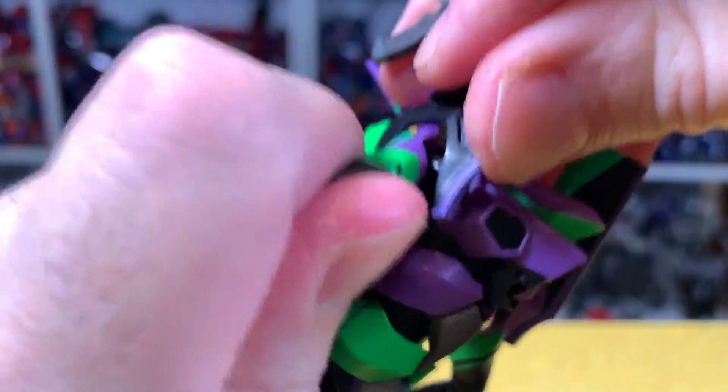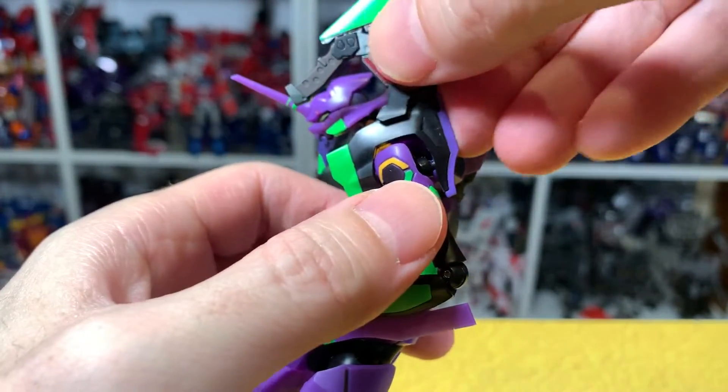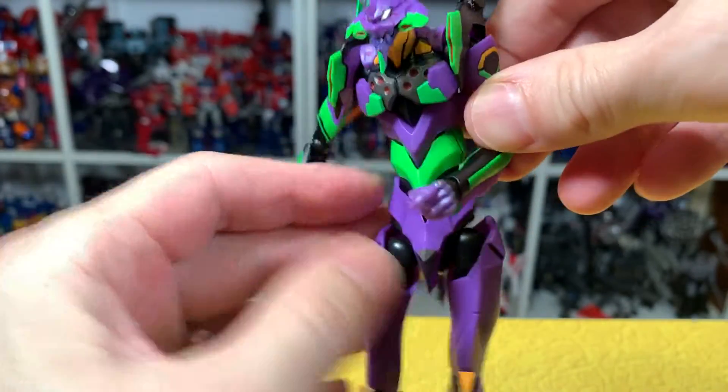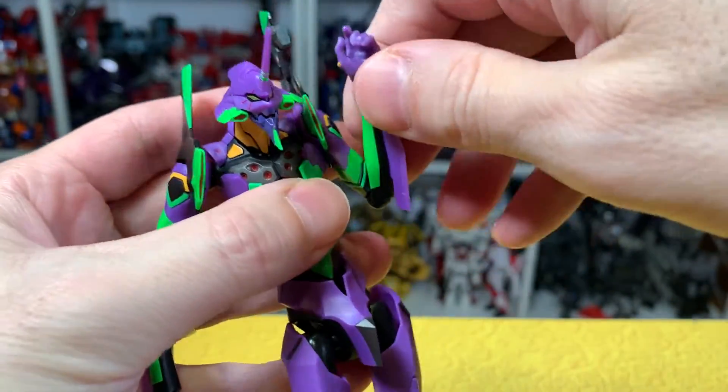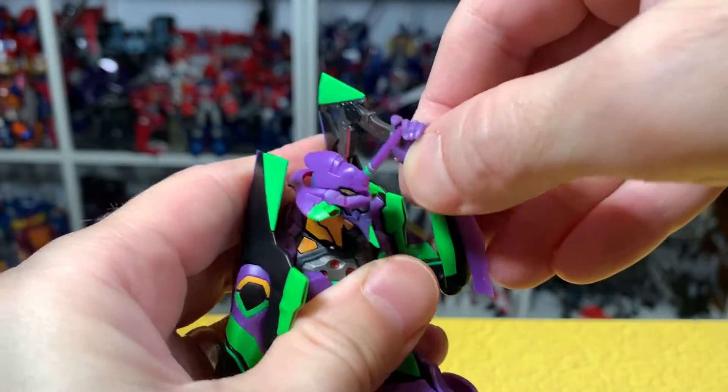There we go — it is a little loose but it does stay. It's possibly just a bit of a fit issue, but overall it works.